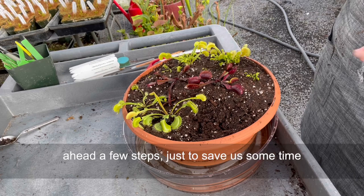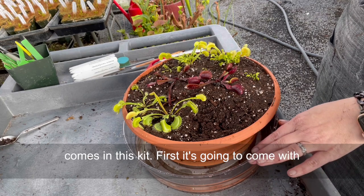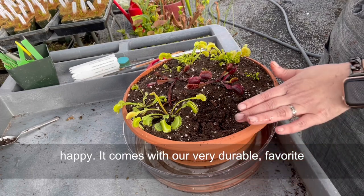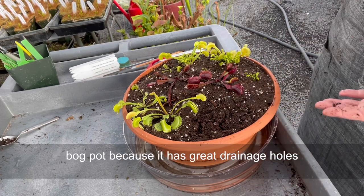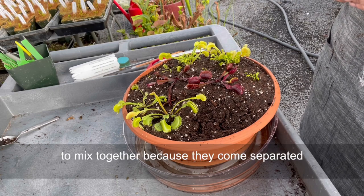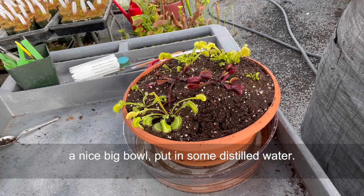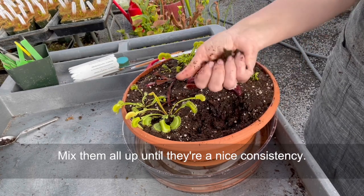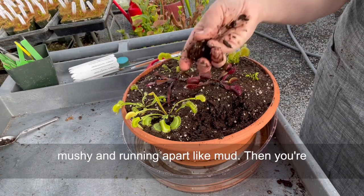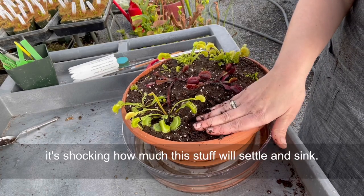The flytraps bog kit — I jumped ahead a few steps just to save us some time, but let's review quickly what actually comes in this kit. First, it comes with a nice deep saucer which you can always keep full of water to make these thirsty Venus flytraps happy. It comes with our very durable favorite bog pot because it has great drainage holes and it lasts forever. It comes with two bags of soil mix which you have to mix together — they come separated into peat moss and perlite. Dump those into a nice big bowl, put in some distilled water, and mix them all up until they're a nice consistency. You want them to be like clay where they hold a nice ball shape, but not where they're mushy and running apart like mud. Then you really want to pack your bog in because it's shocking how much this stuff will settle and sink.